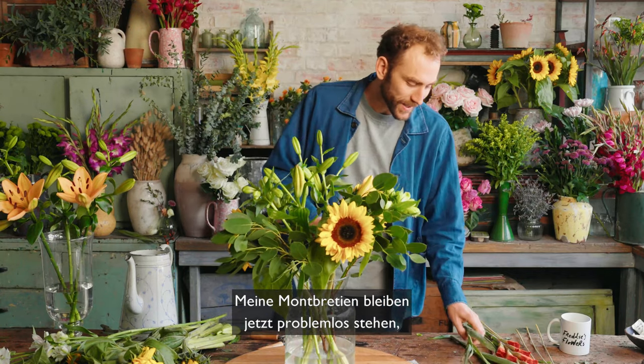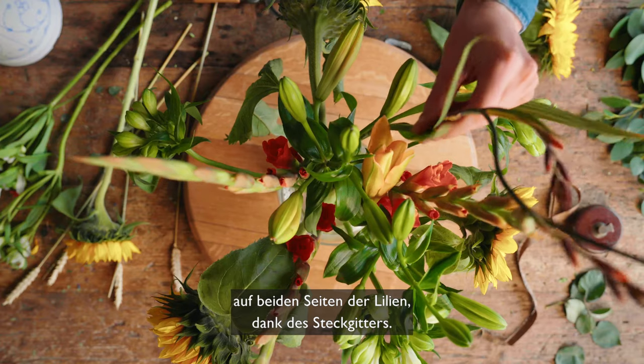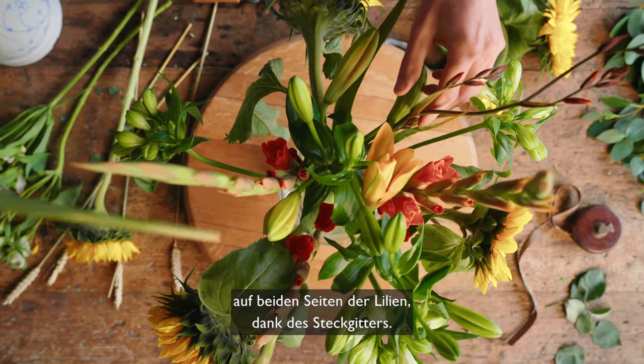My Crocosmia is now going to stand up very easily on either side of the two lilies, using the lovely structure for support.